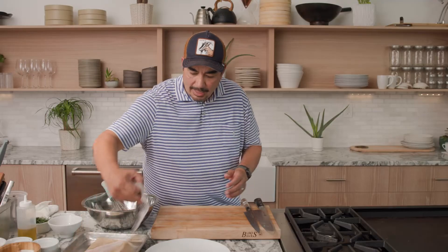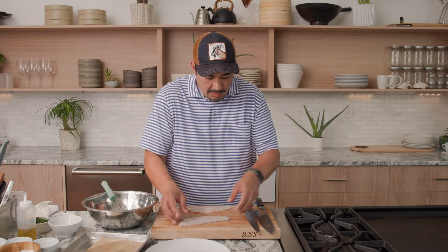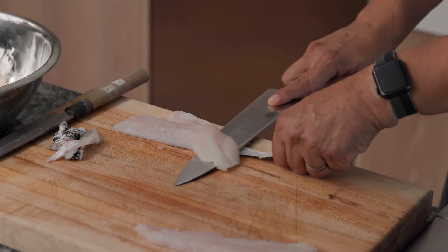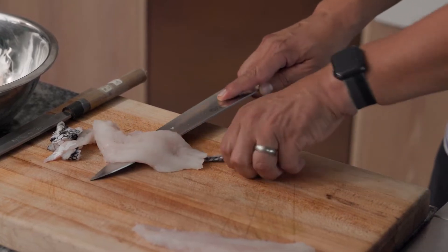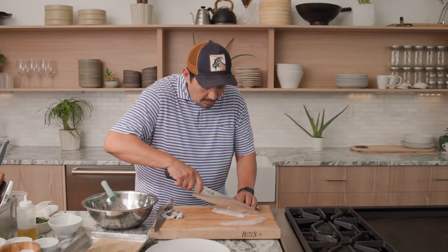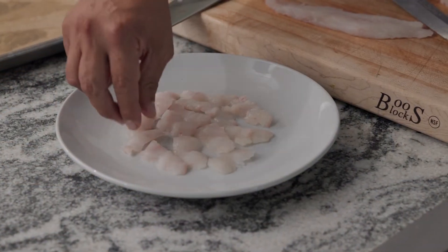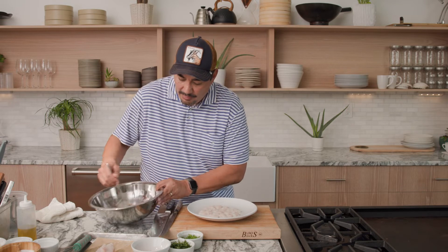I have some nice black bass fillets here. I'm just gonna take the skin off them first — take your knife, kind of follow the skin all the way down, pull the skin, not too much, kind of clean that belly off. Doing some nice slices. So I've got my nice thin slices of fish.